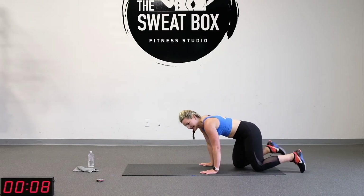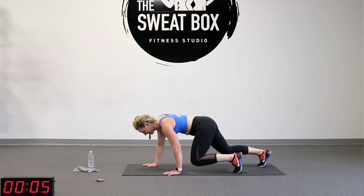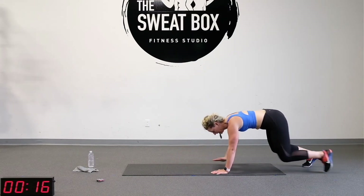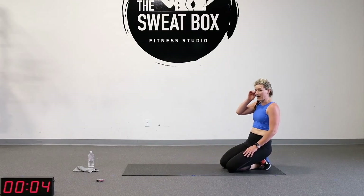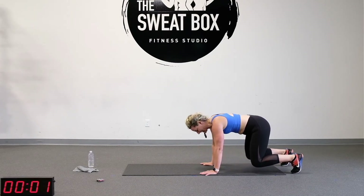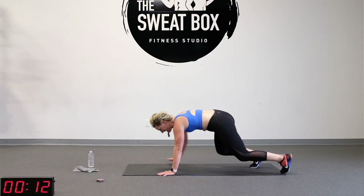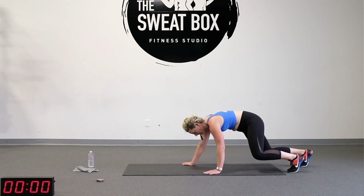Here we go, back in position. Knees up an inch off the floor. Dig those toes into the floor. Baby steps — we don't want those knees coming too far forward. Stay strong everybody. We've done three, we've got one more, and then on that next one we go lateral. Last one front to back — right here with you guys, sweating along with you.